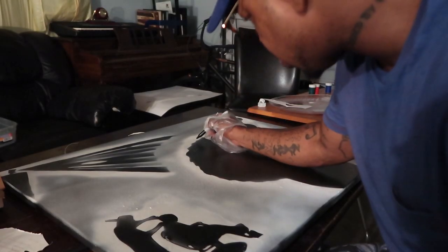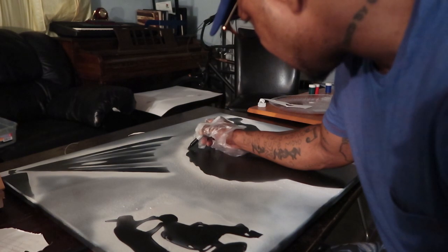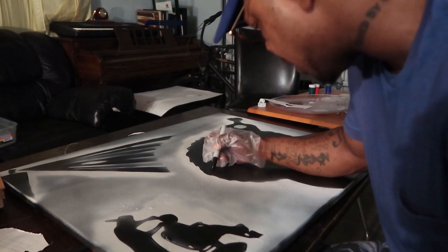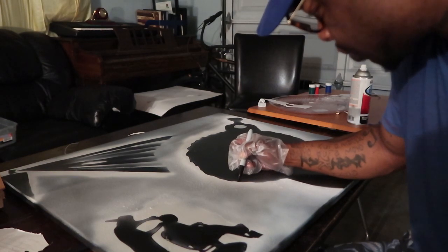It ended up being such a quick project. All I really did was do a stencil and outline it with spray paint. I'm just outlining it with the black marker now to give it a little more contrast between the black and the white.